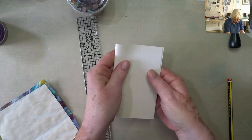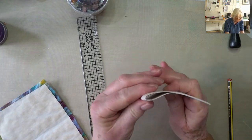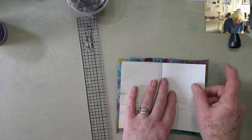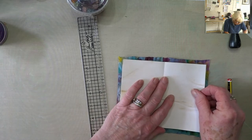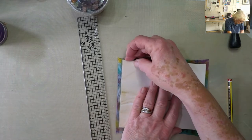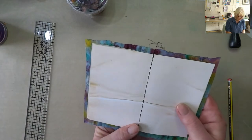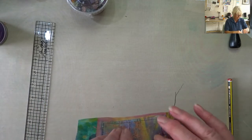All right, so if I do that in the middle. I've now got a line for stitching, and if I can line it up, hopefully I'm going to get it in the middle. All right, stitch it. Longest stitch — if you do a straight machine stitch it has to be the longest one, otherwise all you do is make perforations and then it just tears. I know from experience.